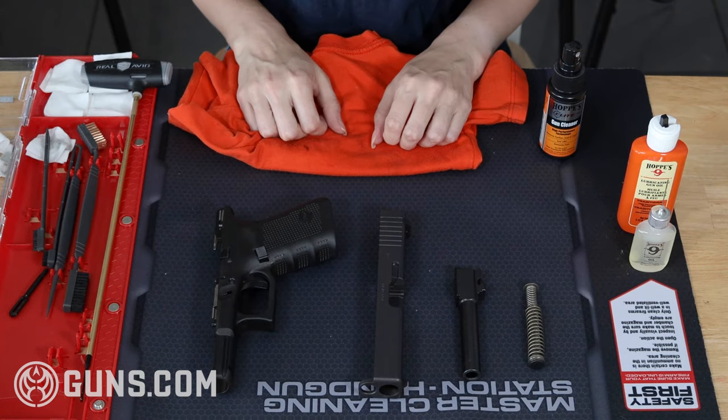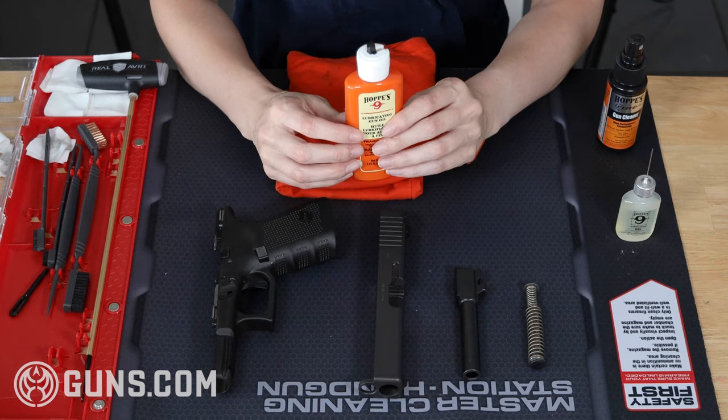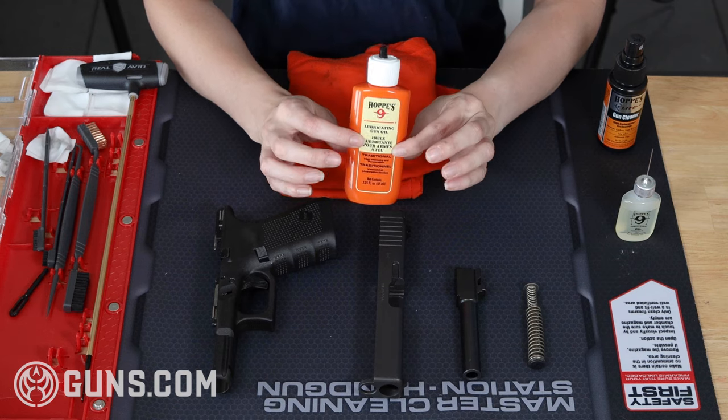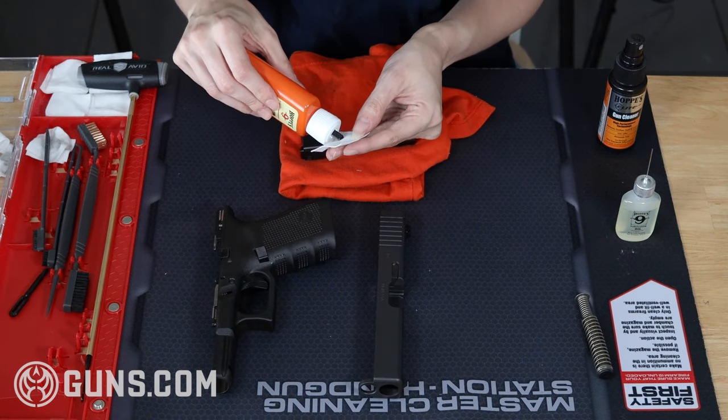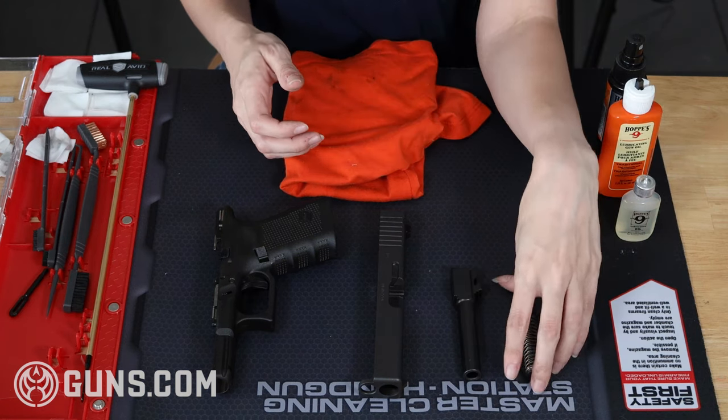That's it for cleaning — we can now move on to lubrication. The basic rule of thumb here is that if there is any metal-on-metal contact, you're going to want to lubricate it. But don't get too willy-nilly with the lube; a little goes a long way. The guide rod doesn't really need any lubrication, so we're going to skip that and head straight to the barrel.